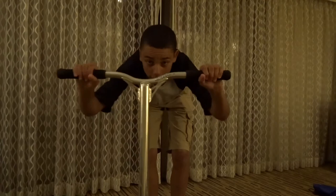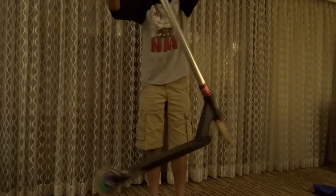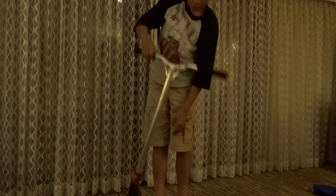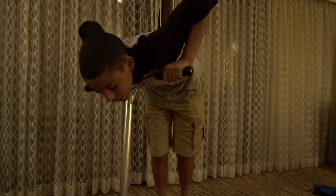Alright guys, so the first tip I have is just practicing all your trick formations, like bar spins. You can do a lot of bar spins. You can practice your tail whip motion. With that kind of stuff you can, you know, practice if you're trying to learn finger whips - you can practice reaching down for it and stuff like that. Basically any trick formation that you're trying to do, just do it inside at a good pace and get it kind of cemented in your mind.